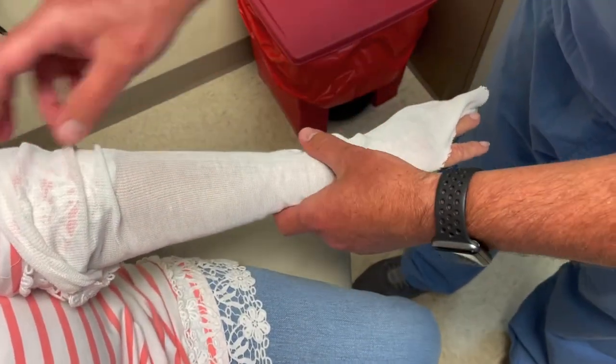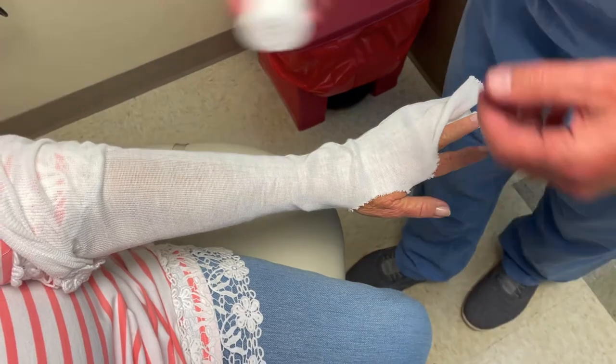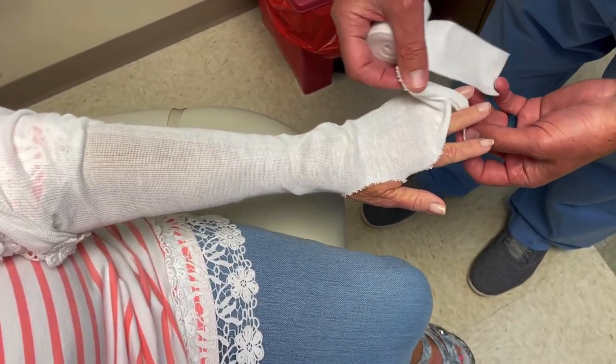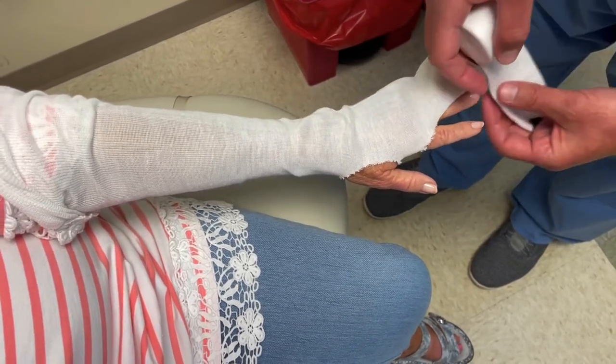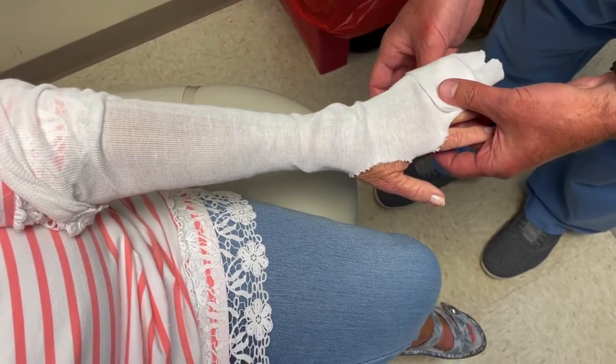Get all your wrinkles out — that looks pretty good — and we're just gonna start wrapping up here. Because we're not gonna be in this for a long time, I'm not too worried about the skin between the fingers. Sometimes you have to pad in there. If she was gonna be casted we'd be putting stuff inside there, but for this purpose we can just start wrapping.